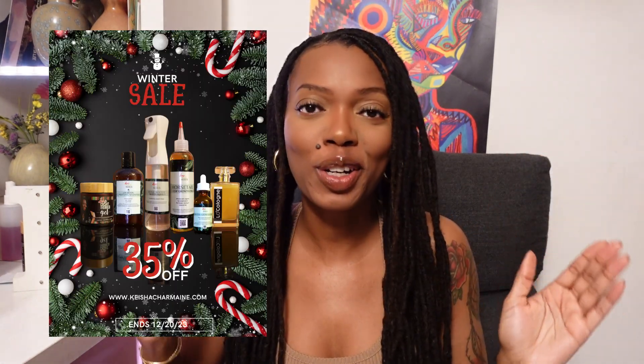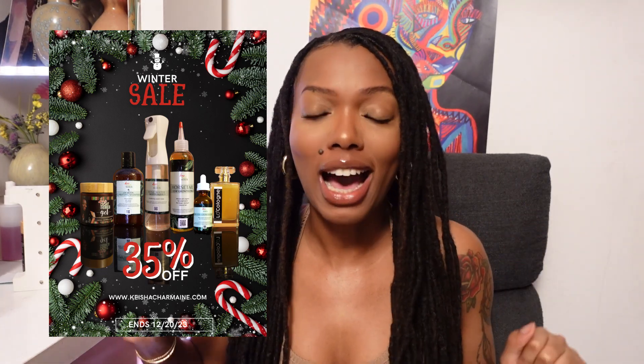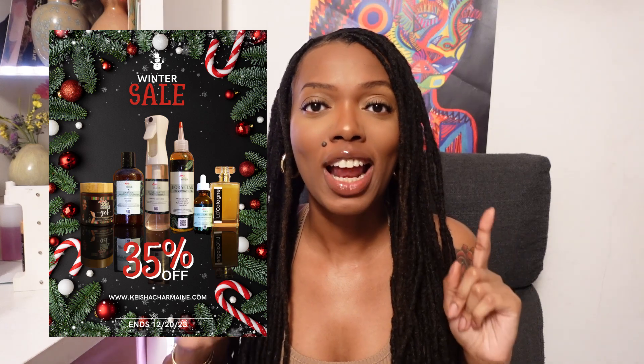If you're watching this in December up until the 21st, we have 35% off the holiday bundle. Get your loved ones the gift of lock maintenance. Now the first one — this is what I experienced myself.